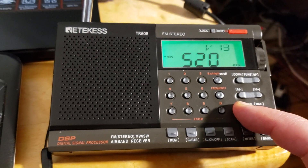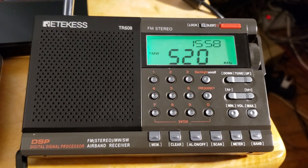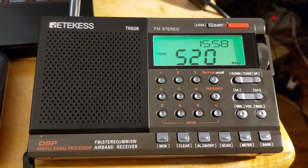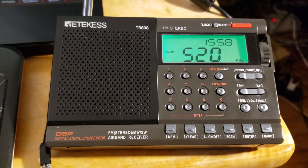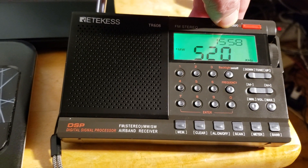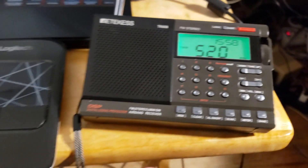One of the annoying features of this radio is that every time you change settings or do a major change, the volume is always almost maxed out. I have to say that's a little bit annoying. But apart from that, it's okay.